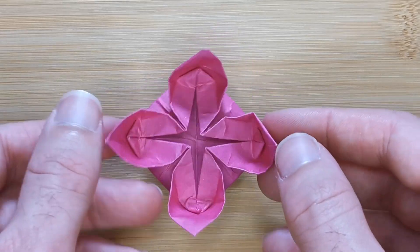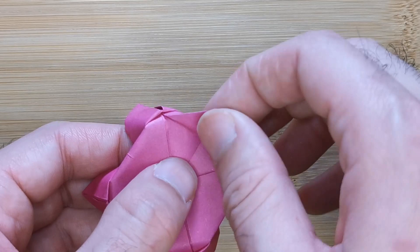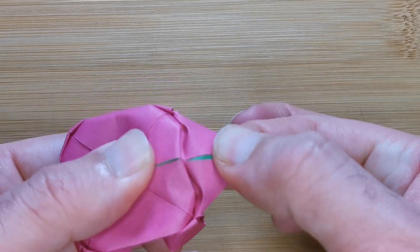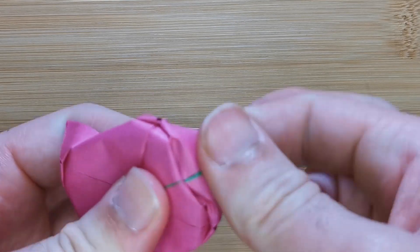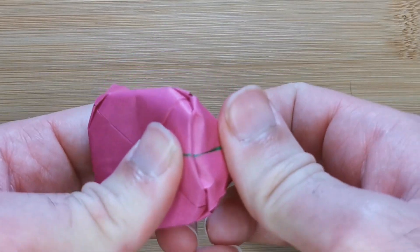Now flip them all over and take this corner and pull gently, trying not to rip the paper. And repeat on the other three flaps.